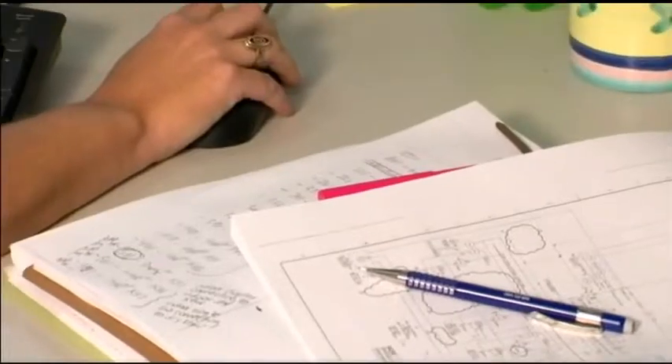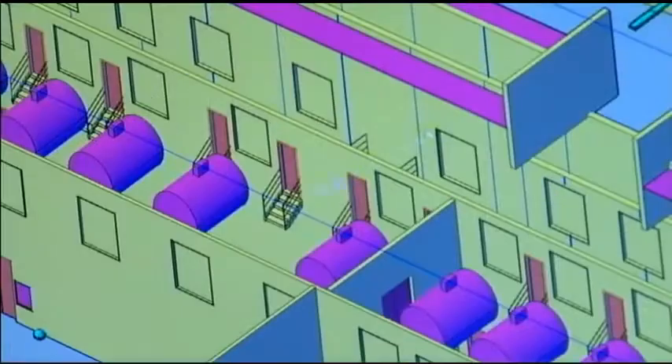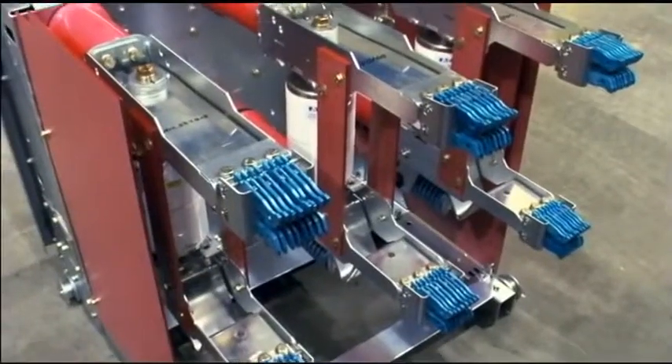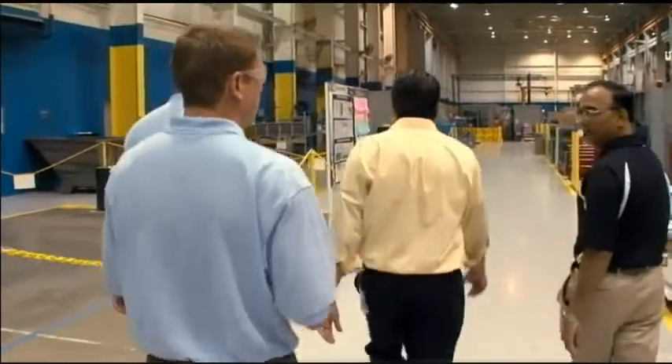Pretty much everything we make here is engineered to order. It's very rare that we manufacture the same lineup of switchgear twice, because every customer has different needs and wants, and we tailor the product to exactly what they want. We're consistently working on new technology and coming up with new products based on customer feedback. To continue to be a leader in this industry, we're consistently looking for engineering talent to bring in fresh perspectives and fresh ideas that can help drive the new technology we want to develop.